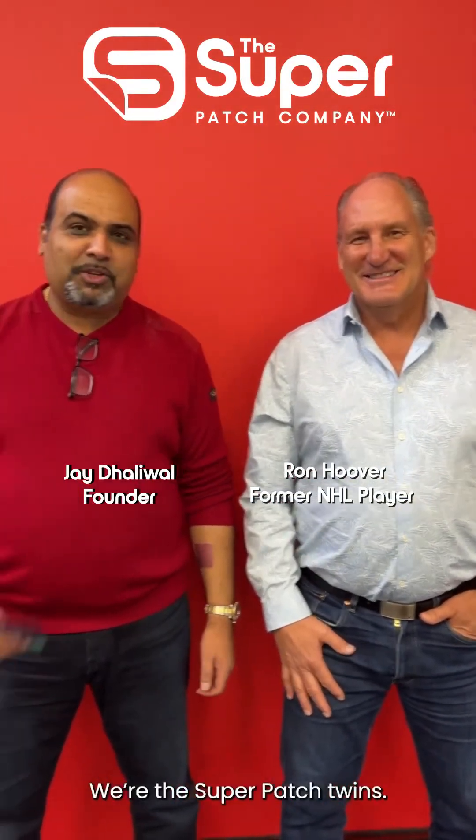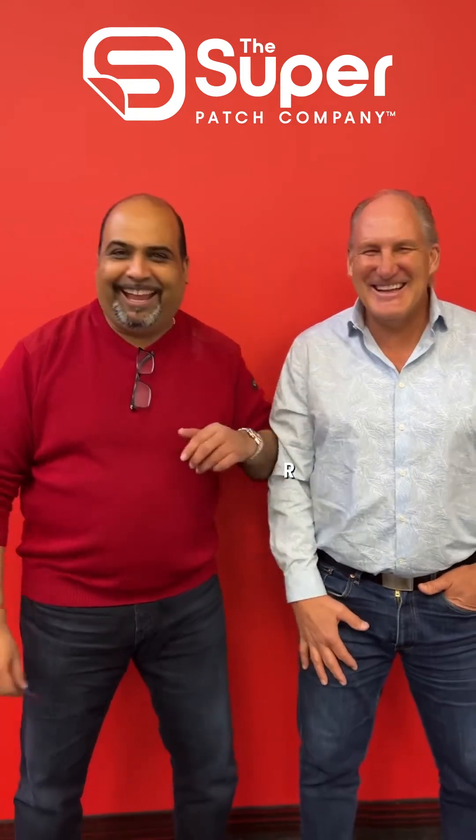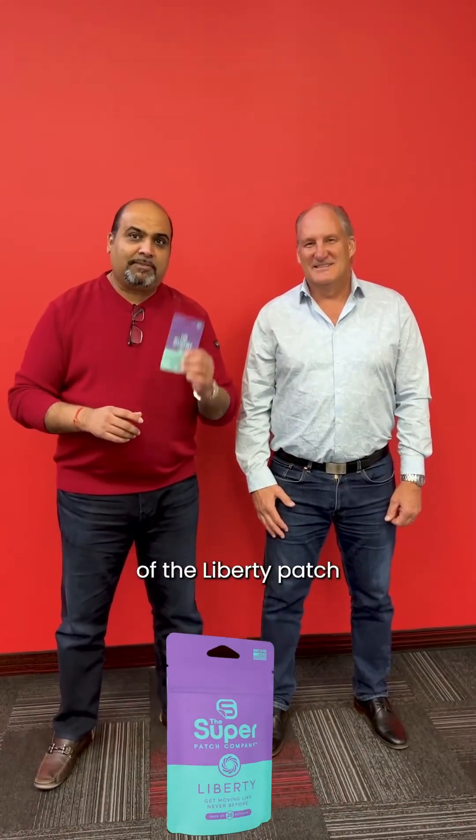Hi everyone, it's Jay with Superpatch and Ron from Superpatch. We're the Superpatch twins. Today Ron and I are going to do two simple tests that show you the efficacy of the Liberty Patch in terms of how it improves our postural stability and dynamic stability. We're going to do it before and after and you're going to see how amazing this patch is.